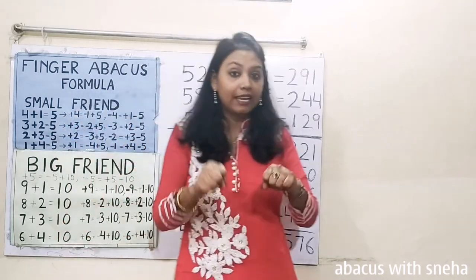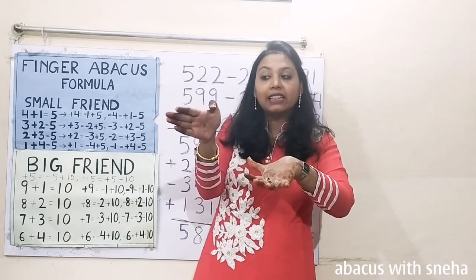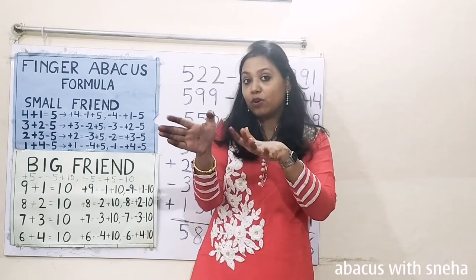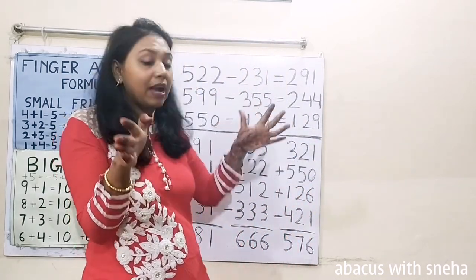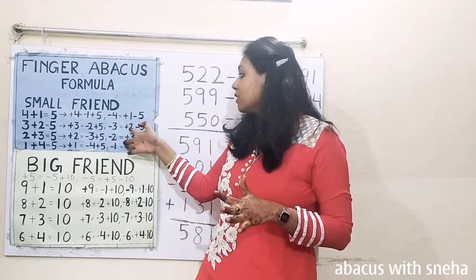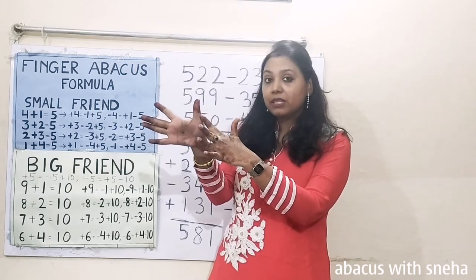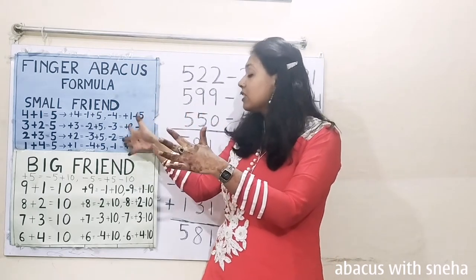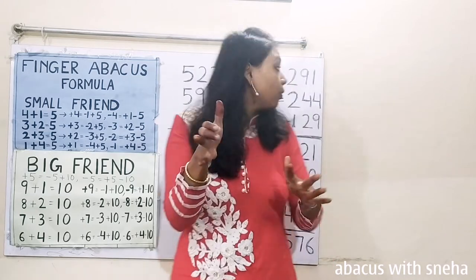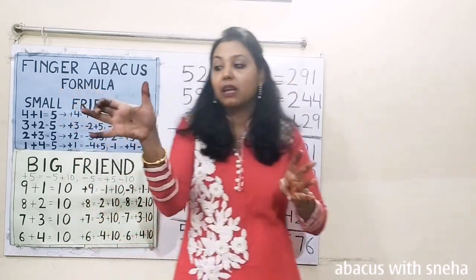Next question: 599. We will open 4 fingers, and this finger will be like this. The thumb represents 500 also and 5 also. Minus 355. Now we have to subtract 300 but we don't have fingers, so we will use the formula. Minus 300 equals plus 200 minus 500. So we will subtract minus 500. Now this thumb is representing only 5. Plus 200 — we will do this finger like this; now these 2 fingers are representing 200 also and 2 also. Minus 50. Minus 5.